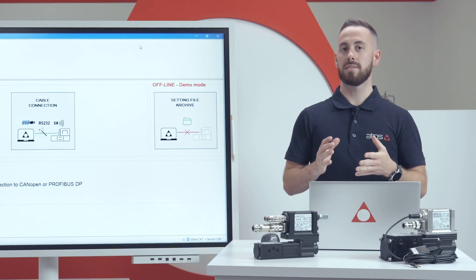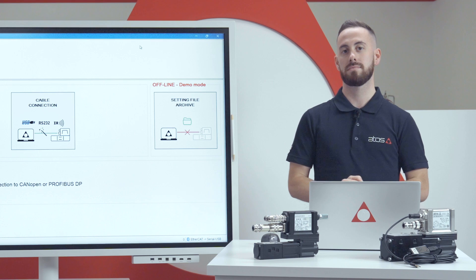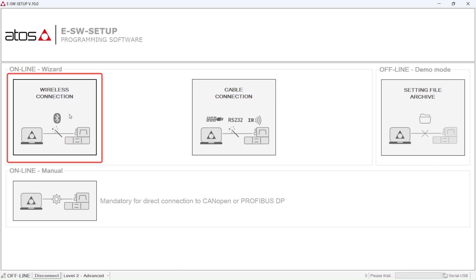Now that we know what we need for the communication interface, we can start with the connection with the ESW setup software. We are going to guide you to establish the Bluetooth connection with the valve using the wizard procedure. By clicking on the wireless connection button, the wizard procedure starts and will display all the Atos devices nearby.